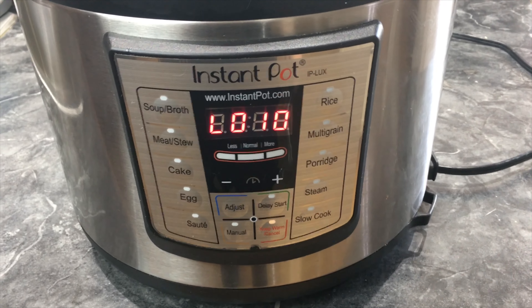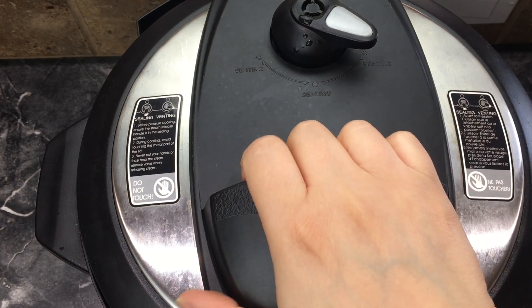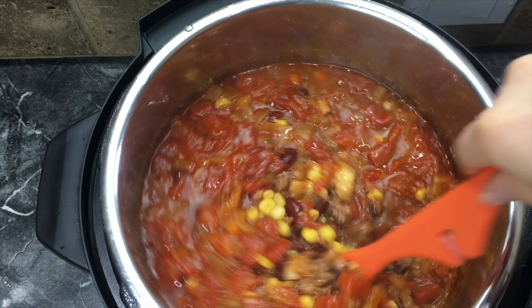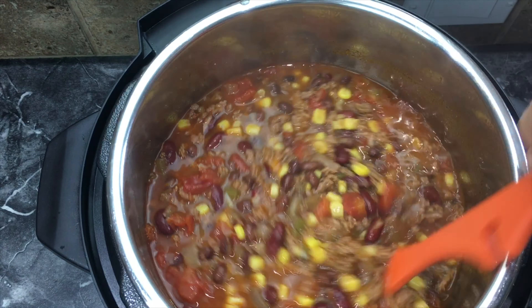It's been naturally releasing for 10 minutes so now I'm going to release the valve. Time to open it up, give it a stir, and now I'm going to show you how I plate my soup up.